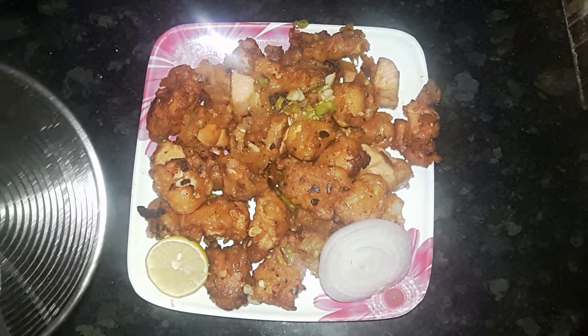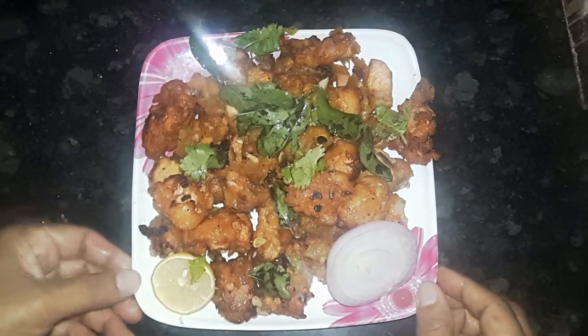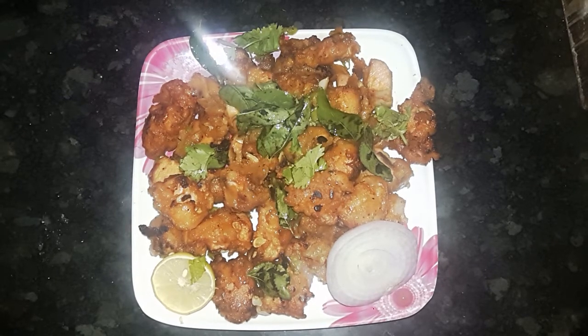Let's cook the chicken. The chicken is ready. Please like and share our channel and subscribe to our channel.